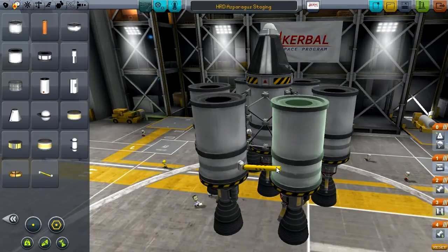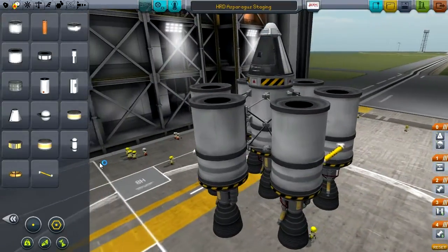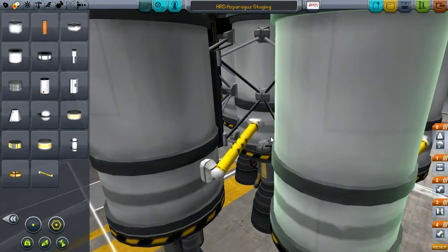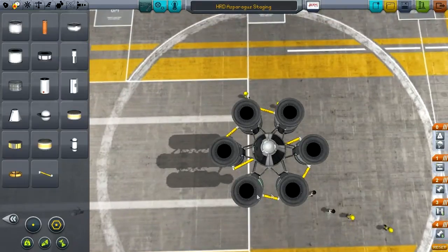Then we will do the same on the next side. We'll grab some more fuel lines, connect the next two, and then that one to the next one. Finally, that last fuel tank connects to the central run. So we have a symmetrical model with fuel tanks running from two of the outermost ones, both leading into the central run.